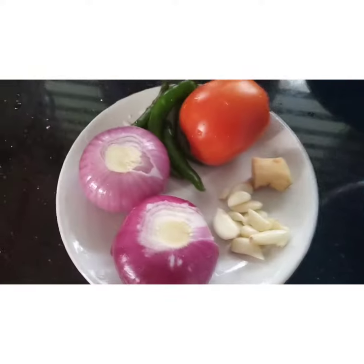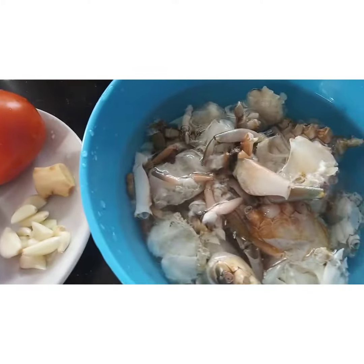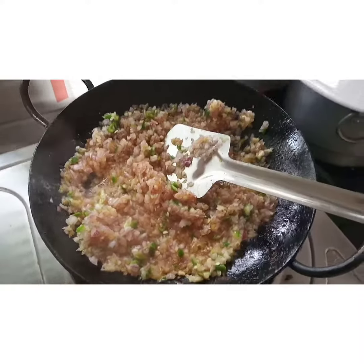I have chopped tomatoes. We'll start the crab with two tomatoes.